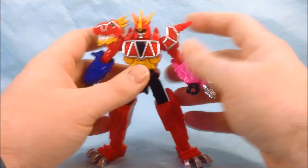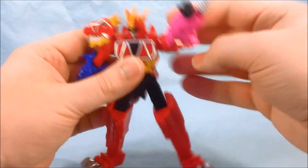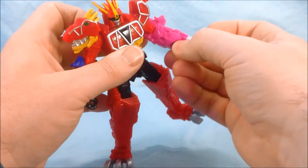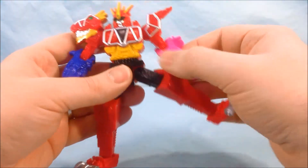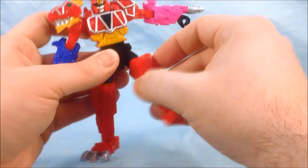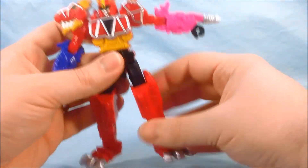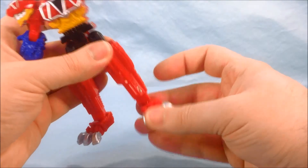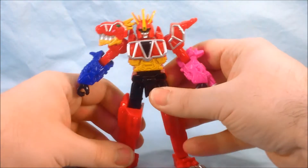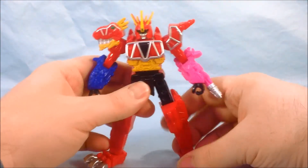He's got the same articulation that the normal five inch figures have. The head can swivel from side to side. The shoulders go up and down and all around. You have pretty much 90 degrees at the elbow. The wrists can swivel. No waist movement. Same kind of joint in the hip as the shoulder where it can go in and out and all around — you might have to manipulate the foot a little bit. You get 90 degrees at the knee, and you do have a ball joint at the ankle, which is nice. I think it looks pretty good and I really appreciate the level of articulation.